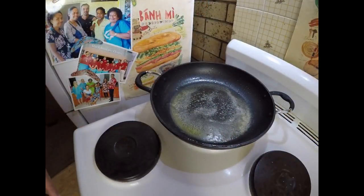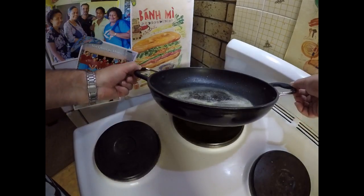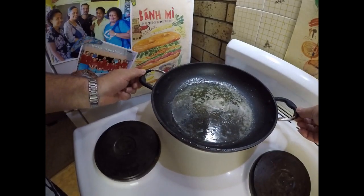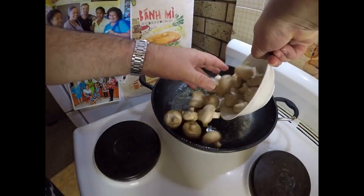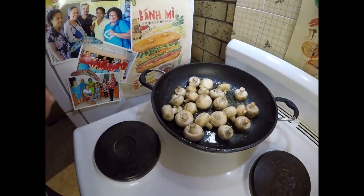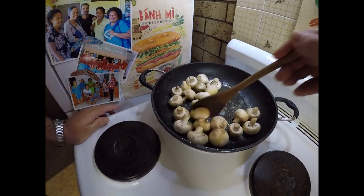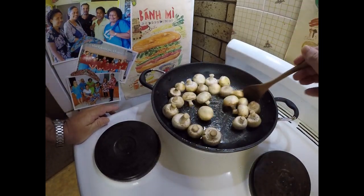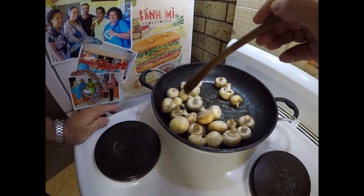Just while my casserole's been simmering away in the oven, I've just melted a bit of butter in my fry pan and I'm going to add probably a good couple hundred grams of small mushrooms, which I'm going to keep whole, and just cook those up in the butter. I'll be adding them down the track to the casserole.